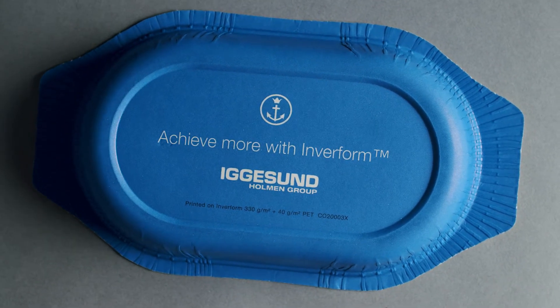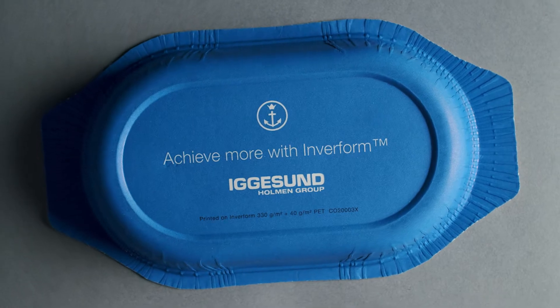Want to contribute to a more sustainable future within food packaging? We've got the solution for you. Inverform.